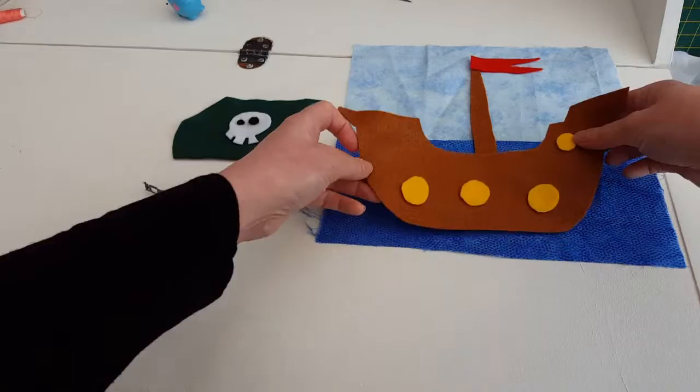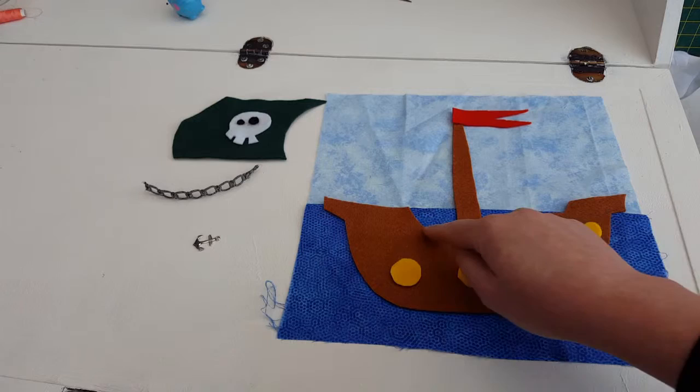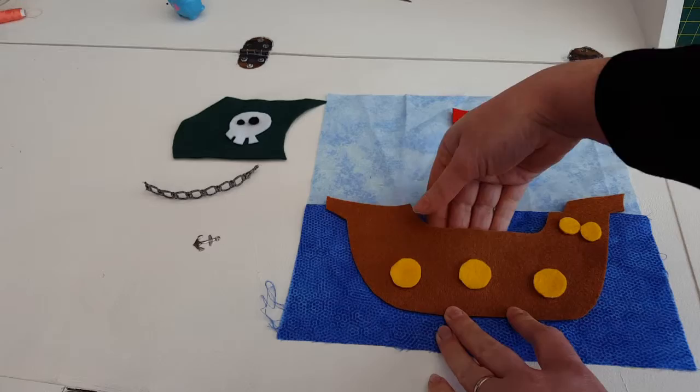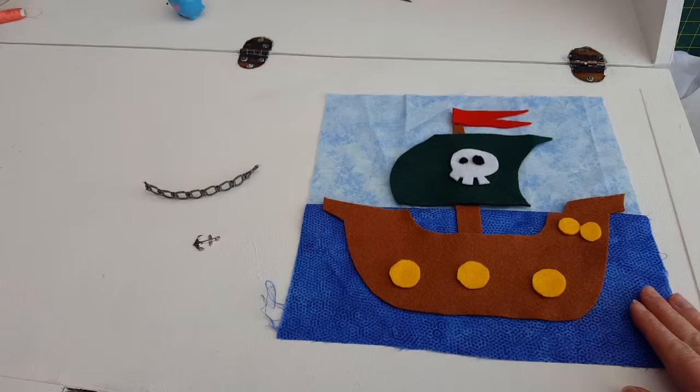When you are securing the boat down, you will be using a fell stitch. But you need to leave a section where the fell stitch doesn't go through all the way. You do a fell stitch all the way around, but when you get to this deck section, you are just going to go around the piece of felt with your fell stitch. It kind of looks like a fake fell stitch because it is not going through the bottom layer. That is because we are going to have little pirates to tuck in this section. So we need a section where it is open. The sail will just be sewn down all the way around using a contrast thread.